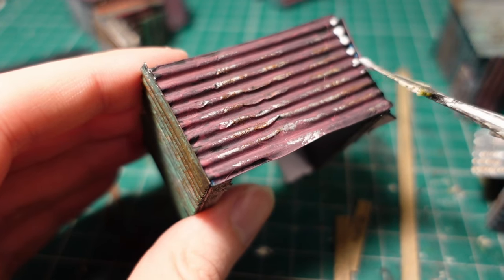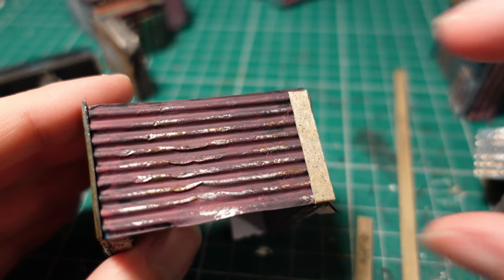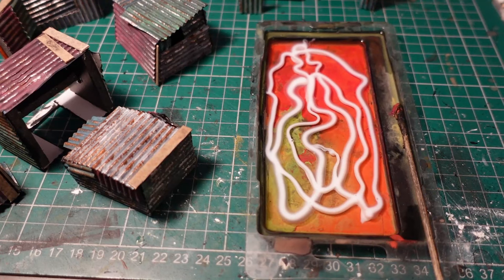Once dry, I took some mod podge and attached a few coffee stirrers that have been lightly stained black. This is a good opportunity to cover any of the dodgy looking parts.